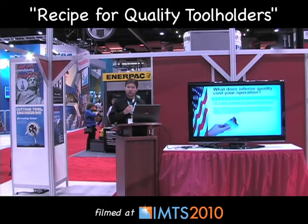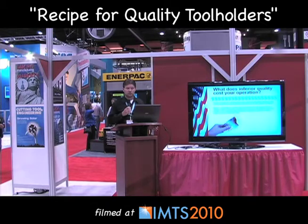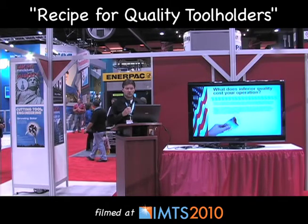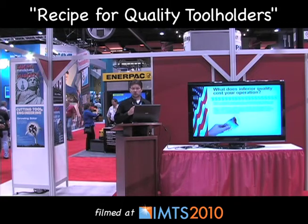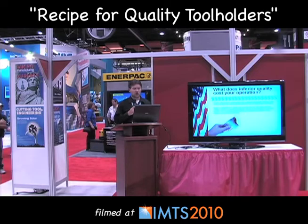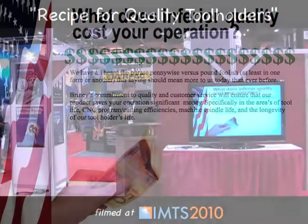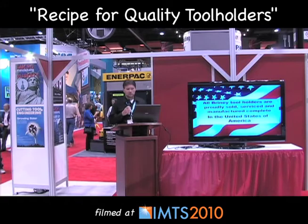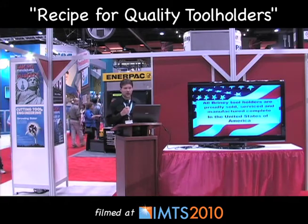What does inferior quality cost your operation? We've all heard the phrase penny wise versus pound foolish. Briney's commitment to quality and customer service will ensure that our product saves your operations significant money, specifically in the areas of tool life, CNC programming and cutting efficiencies, machine spindle life, and the longevity of our tool holders. All Briney tool holders are proudly sold, serviced, and manufactured complete in the United States of America.